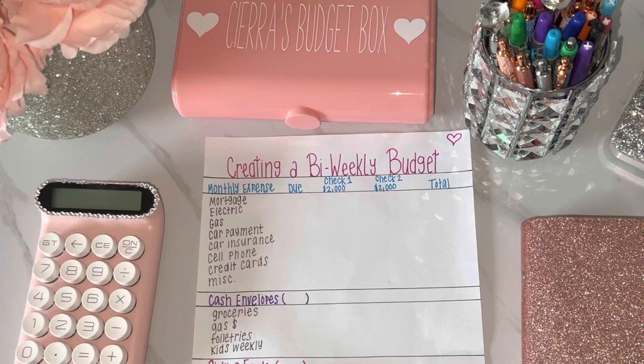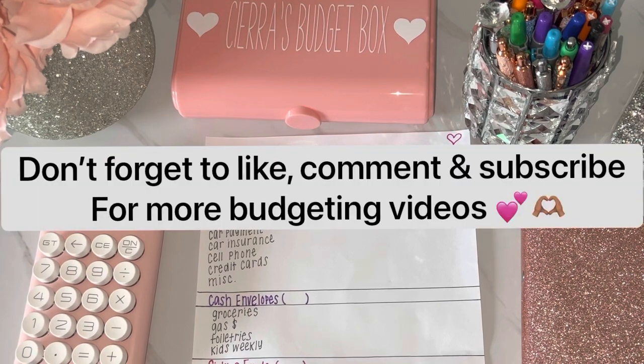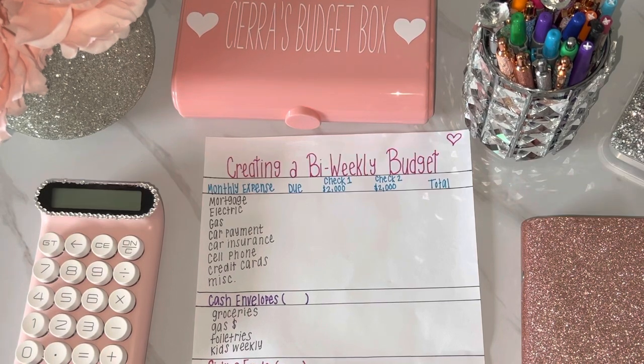Hey everyone, welcome back to my channel. If you are new here, welcome. If you are already subscribed, welcome back. My name is Sierra, and in today's video I'm going to be showing you how to create a bi-weekly budget. I get a lot of questions about how to start budgeting, how to start saving money, and how to cash envelope stuff.